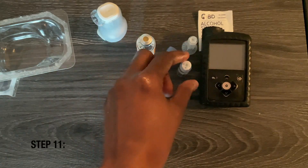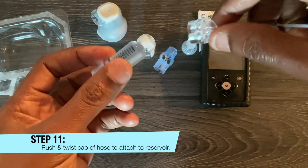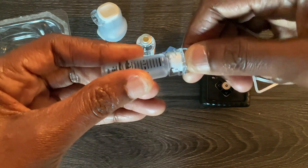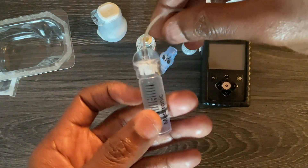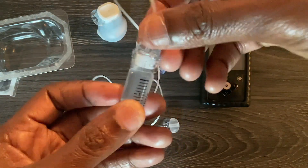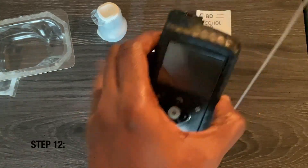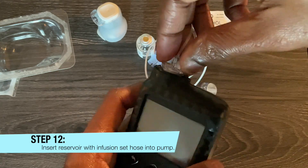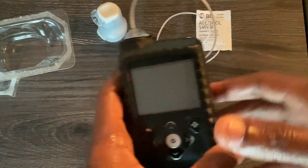Take the reservoir — not the vial, the reservoir — and take the cap and twist it onto the insulin reservoir to secure it. Now take the pump, insert the reservoir, and twist it in place.